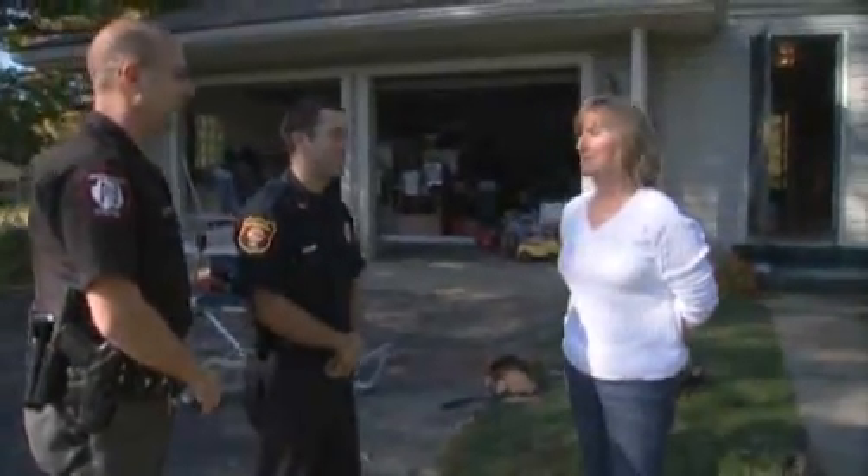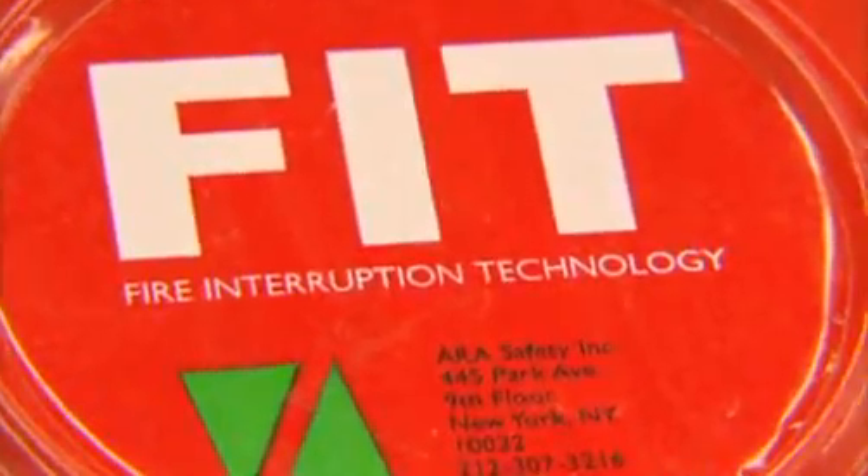But for Mary Ann Medved, the FIT 5 meant the difference between some minor damage and losing everything. It makes me feel great that I can see Mary Ann standing here with a smile on her face, knowing that she's going to be able to get back into her house and resume with her normal life.